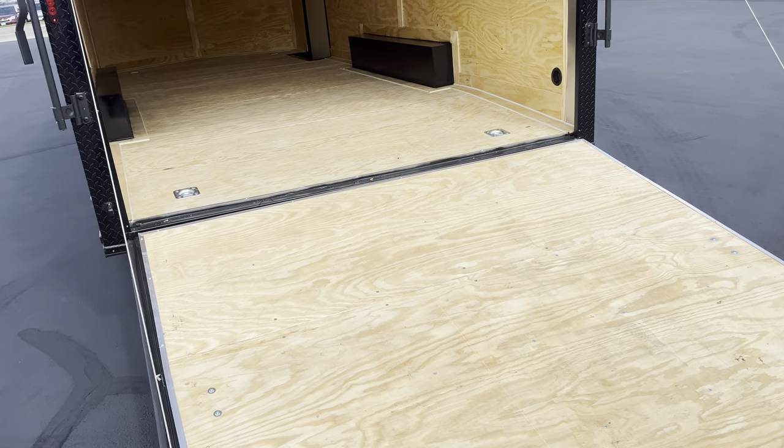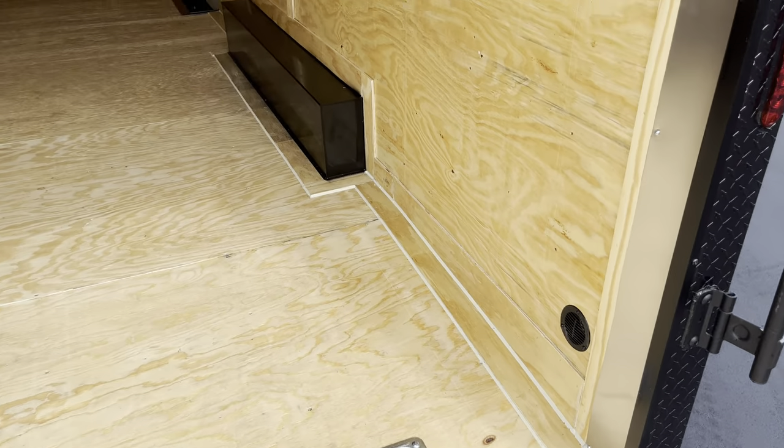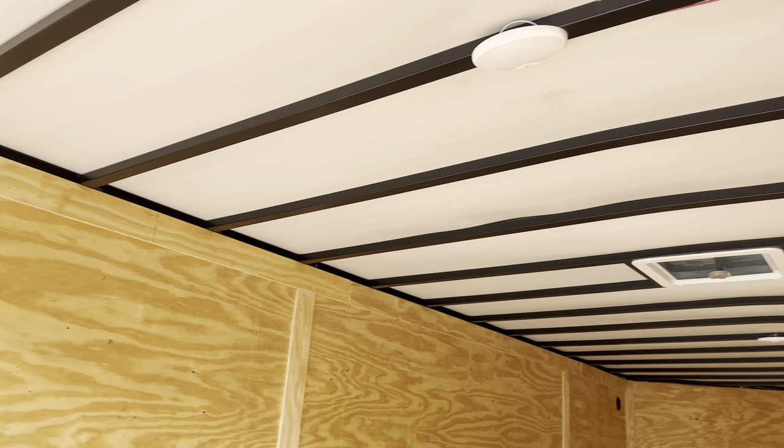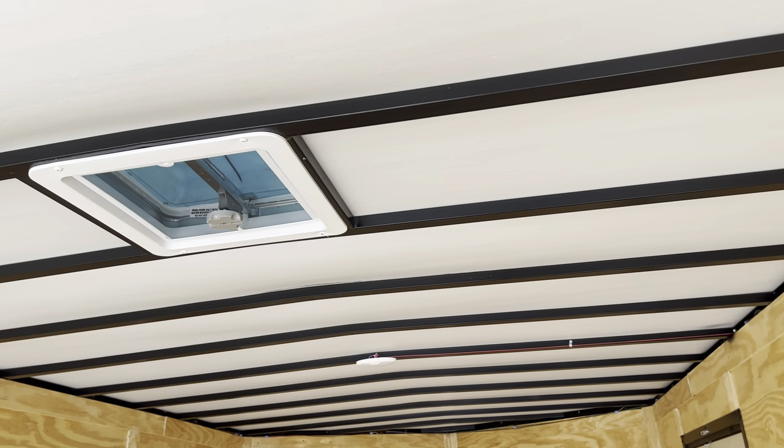It keeps the wood in really good condition. Making our way inside, you got the little notches for your hooks or chains. You got the 16 by 16 studs all around — you got them in the walls and the floor. Makes it a tougher trailer overall. You also got your little air vent right there.